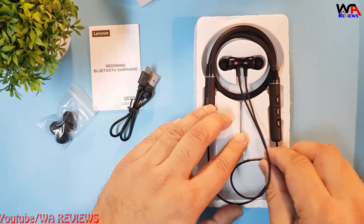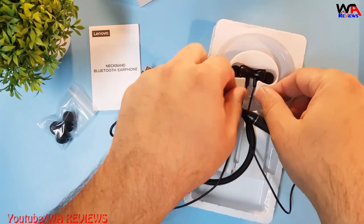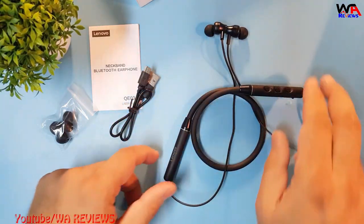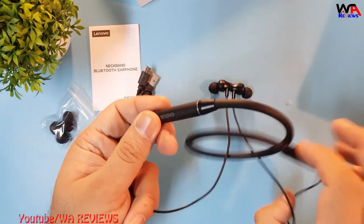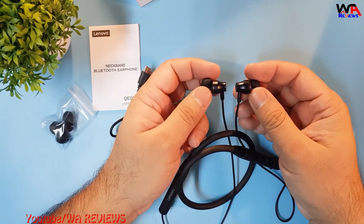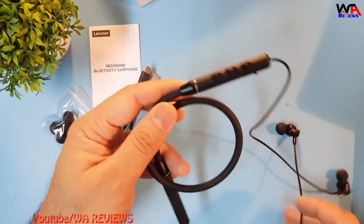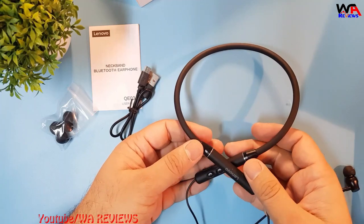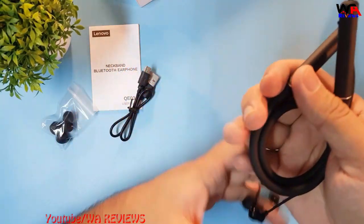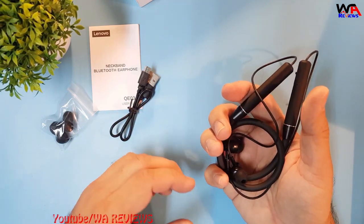Let's remove the neckband. It's a very flexible neckband. On the back end of the earbuds there are magnets, so when wearing them you can easily snap the earbuds together. It's a very soft and flexible neckband — like rubber. You can fold it and put it in your pocket as well.